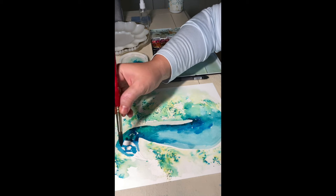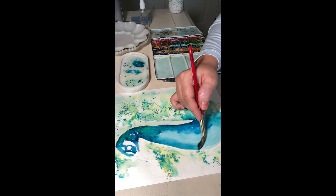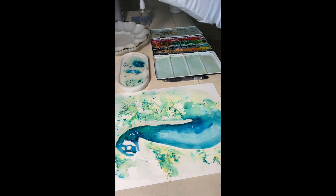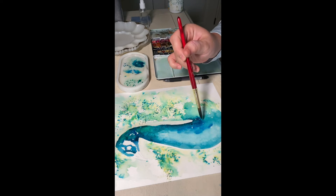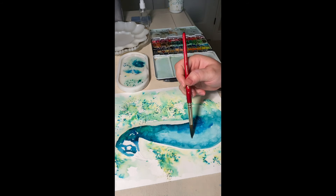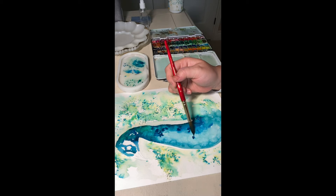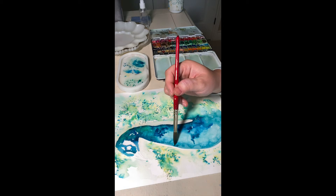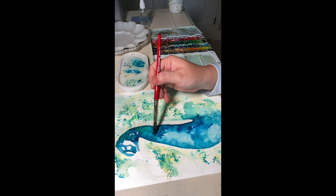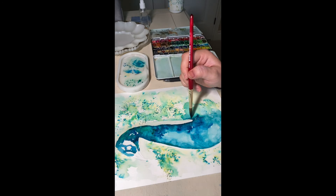Now I decide on the shadows and where I want to add more. Some of the paint dried, some is still wet. If the paper dried out and you want to add more paint, just go ahead and wet it again. I'm doing some blooms with water — the water bloom effect differs from one paper to another, so it's nice to experiment. After making the paper wet, I'm adding a little bit more paint.